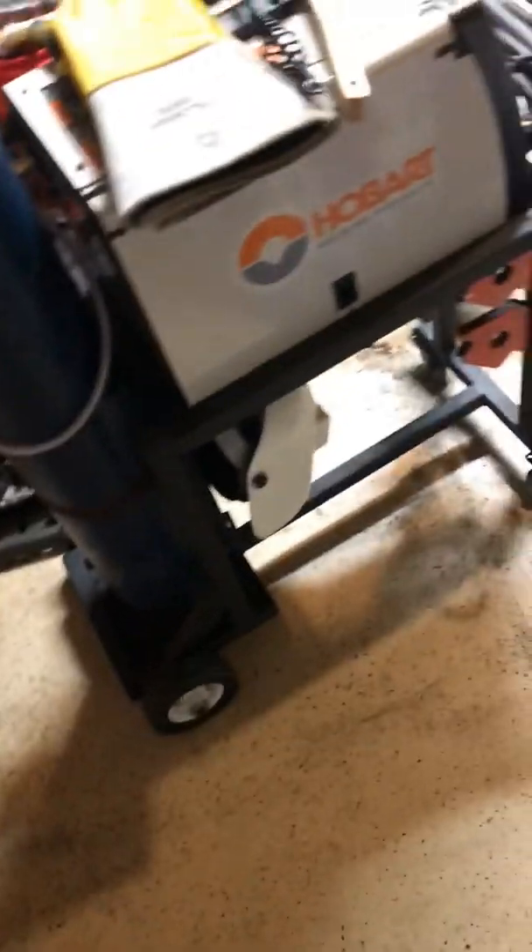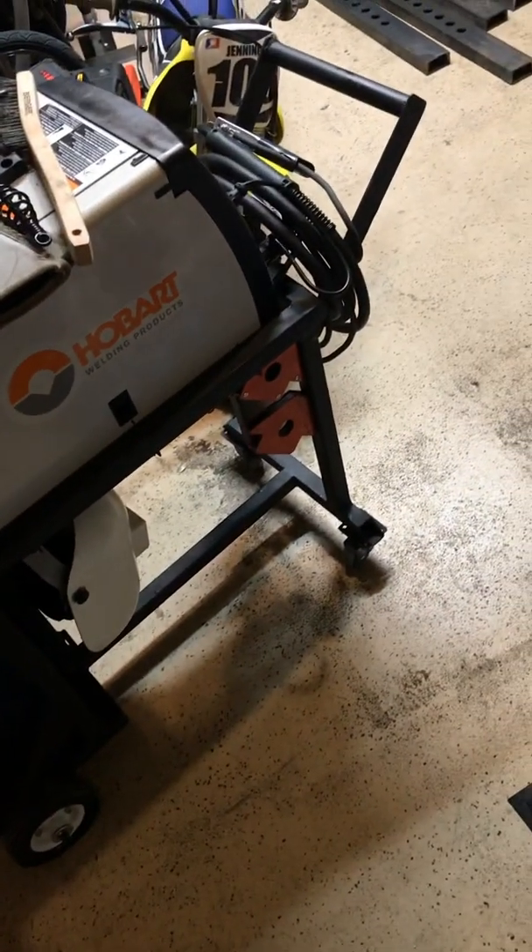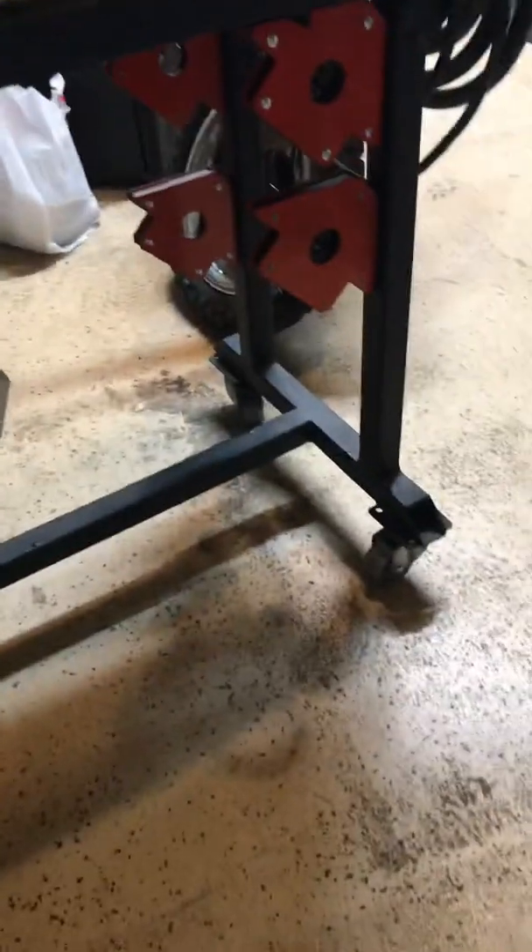Bad lighting here, but I added a bender's touch to it. Here's an 80D that works to clamp my strap to, and I'll hang my mask there. Let me show you this thing with some better light.